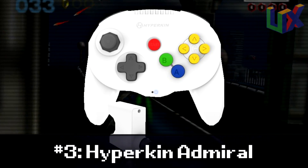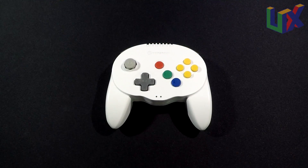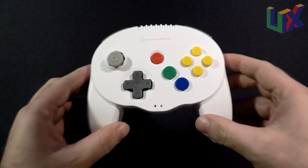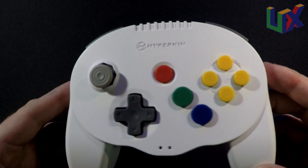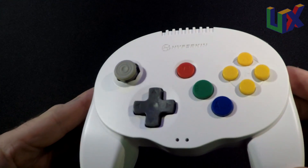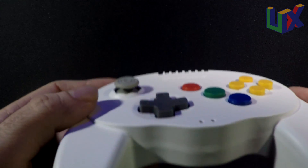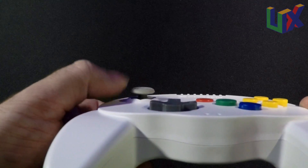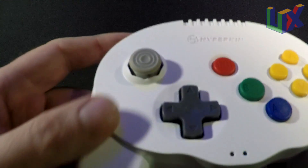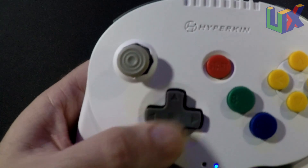Number three: the Hyperkin Admiral. It's a Bluetooth controller so there's no need to talk about cable length, but it also comes with an adapter that allows you to use it on your actual Nintendo 64 console — for that reason I already like it. The analog on this controller is very tight; some analog sticks bounce around when you let go, and may even register an unintended input. The D-pad is on par with the Brawler 64.